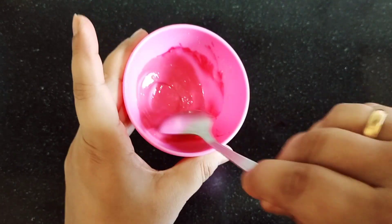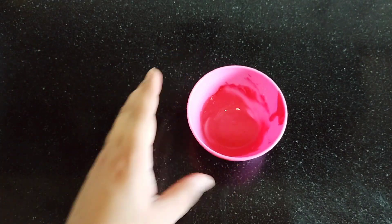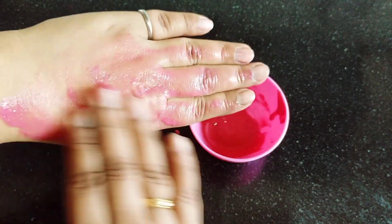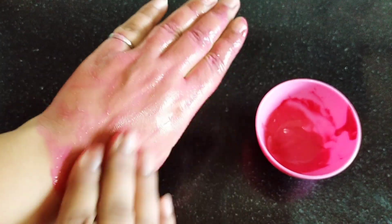You have to mix it well so that no lumps are left. Put it on your hands first, then apply it on your face. Leave it for 15 minutes, then remove it after 15 minutes.